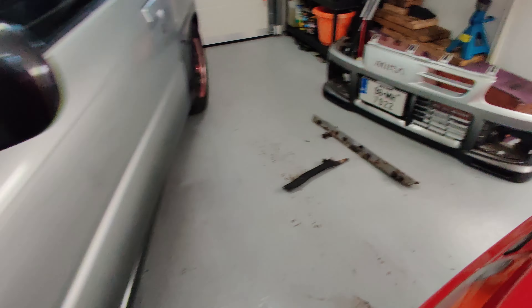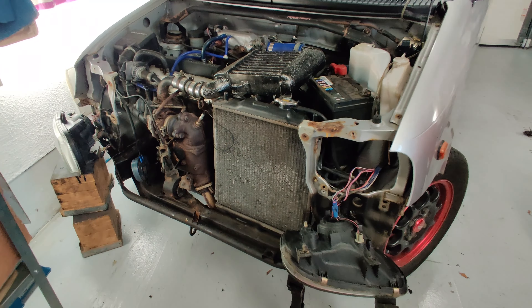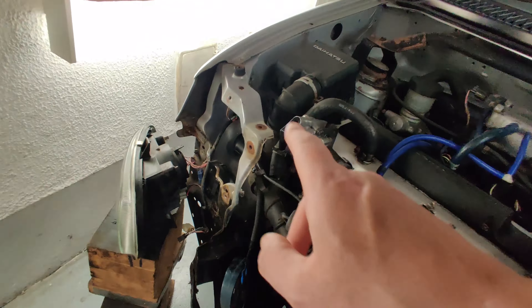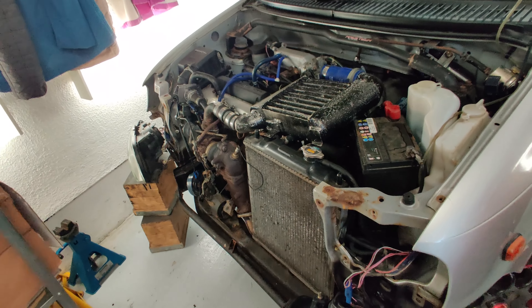Well, that got out of hand pretty quickly — just starting to tear it down so I can treat these areas. Not too bad down at the subframe, looking pretty good.